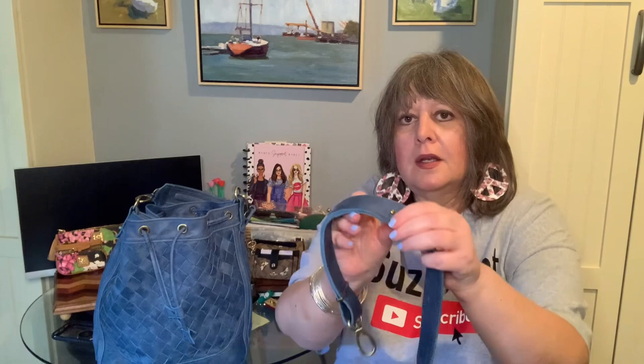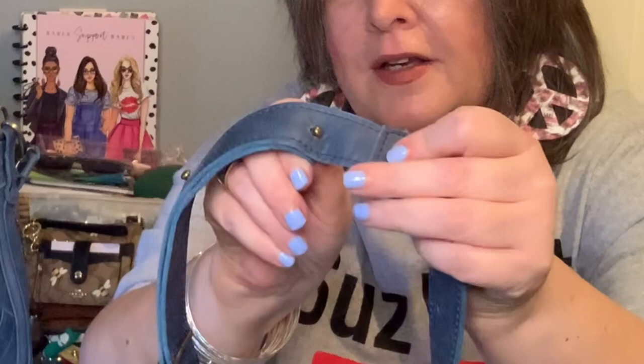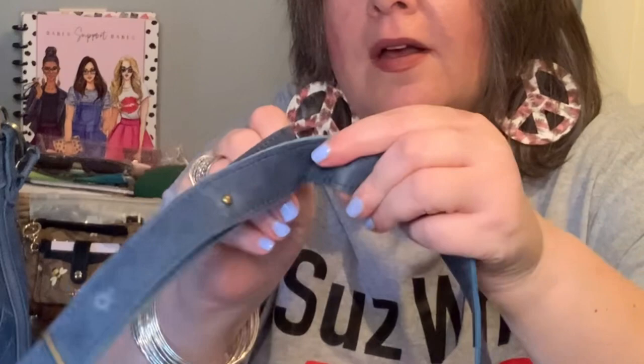It has this peg-and-post type closure design like Dooney does, but this leather is very soft so it's really easy to open and close.